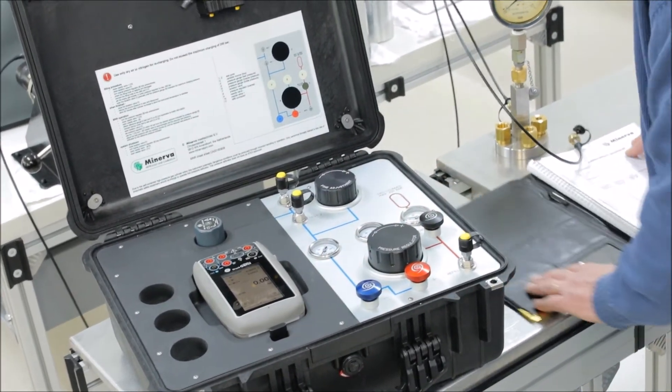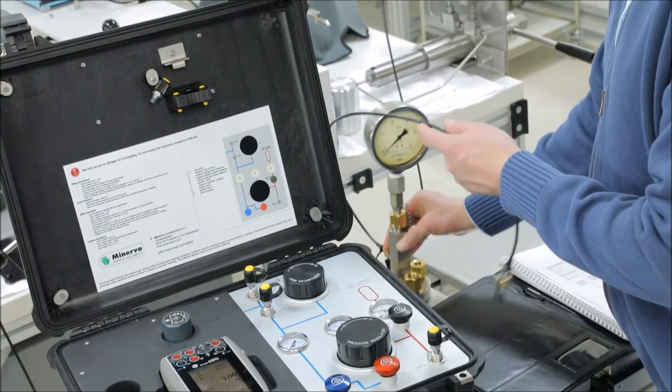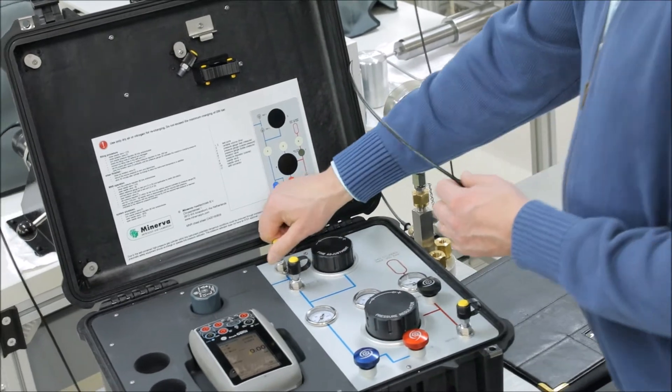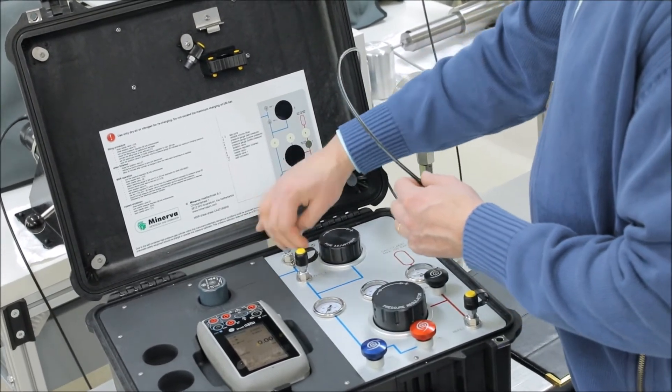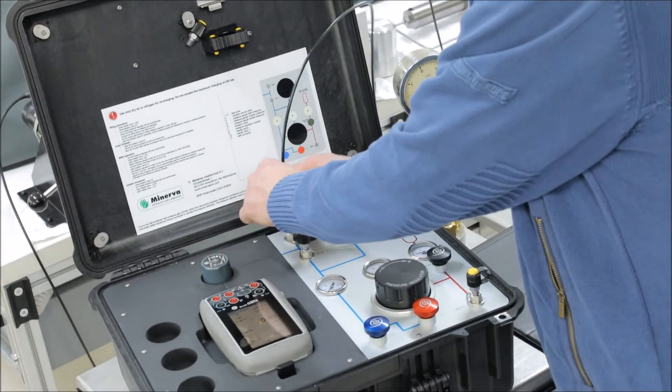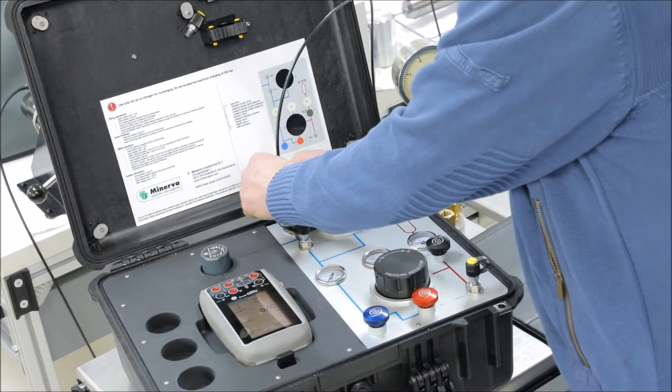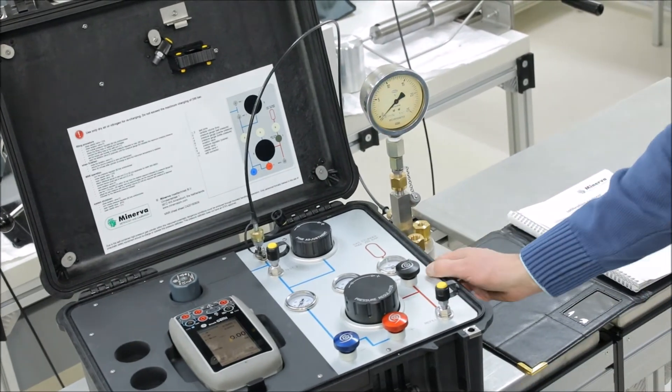Next we're going to connect the device under test, the analog gauge, by means of a high pressure flex tube. After doing this we're good to go.